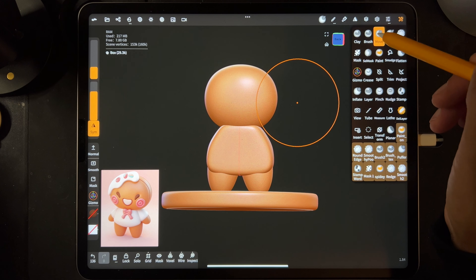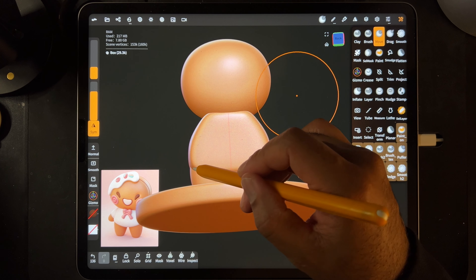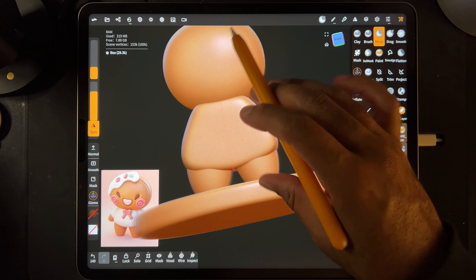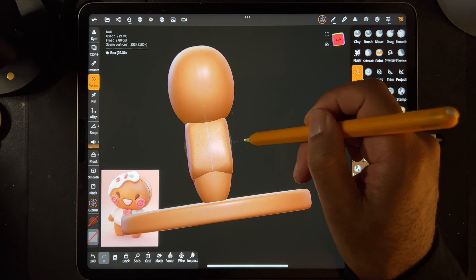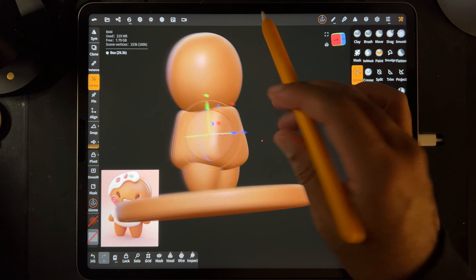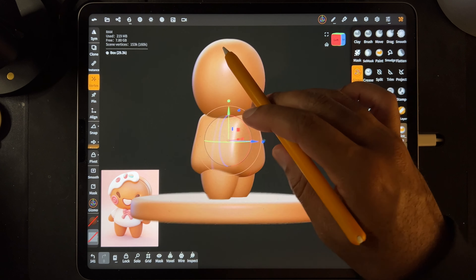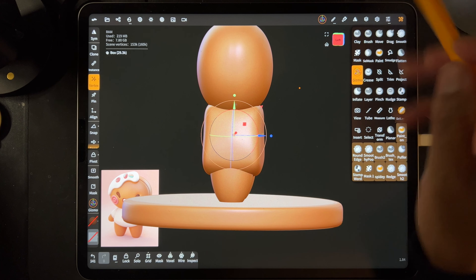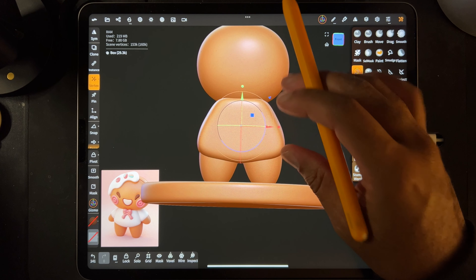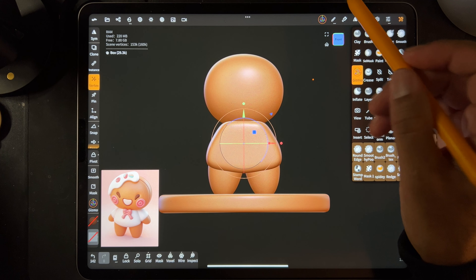That looks cute. It looks decent but I feel like this should go up more and this should go - it's a little more straight. Let me stretch it out more so it's a little bit wider now. The reason I squished it is because it's easier to use the Move tool if both sides are closer together. Because if they're very far apart and you try to move the edge, it'll move the edge but it might not move the middle that much. So sometimes when I'm doing something like this, I might squeeze it close, make my smooth movements, smooth it out with the Smooth tool, and then stretch it out afterwards. Let me shrink this a little bit - I think that looks pretty good.